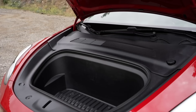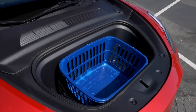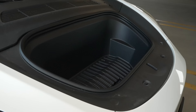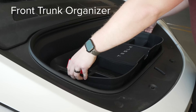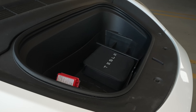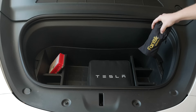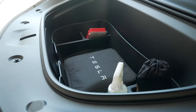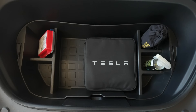The front trunk on the Model Y and 3 is incredibly useful — it's larger than many front trunks from other brands. But for me, because it's entirely manual, it ends up being a place where I keep things I don't always need access to. That's where this front trunk organizer tub comes in. It drops right into the front trunk and immediately gives you a variety of places to store different items, instead of everything getting jostled around into one big mess when you drive. I personally think this is the best use for the front trunk — it's a great place to store the mobile connector, cleaning products, the car vacuum, an air pump, or anything else.